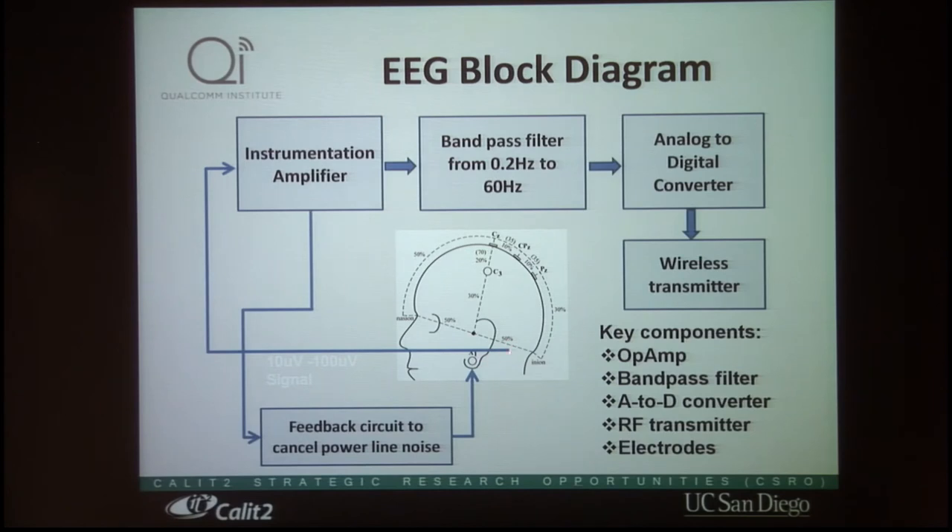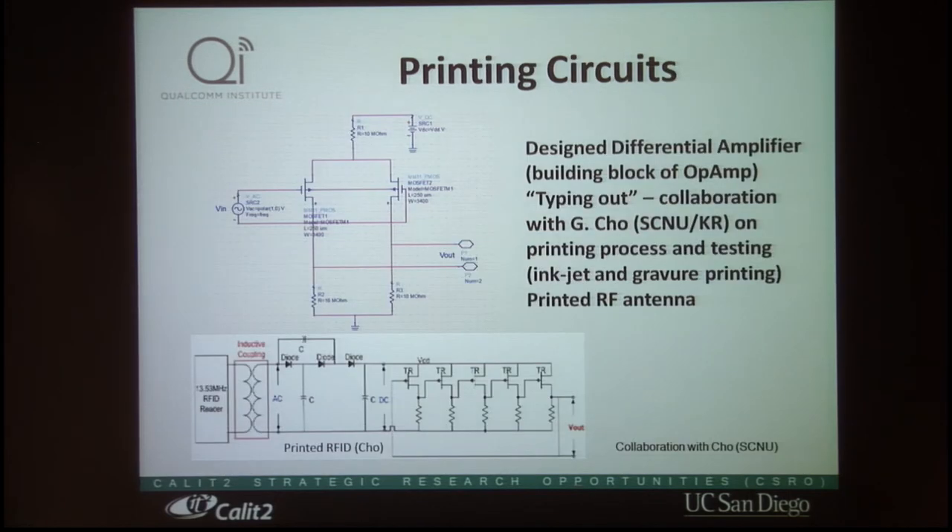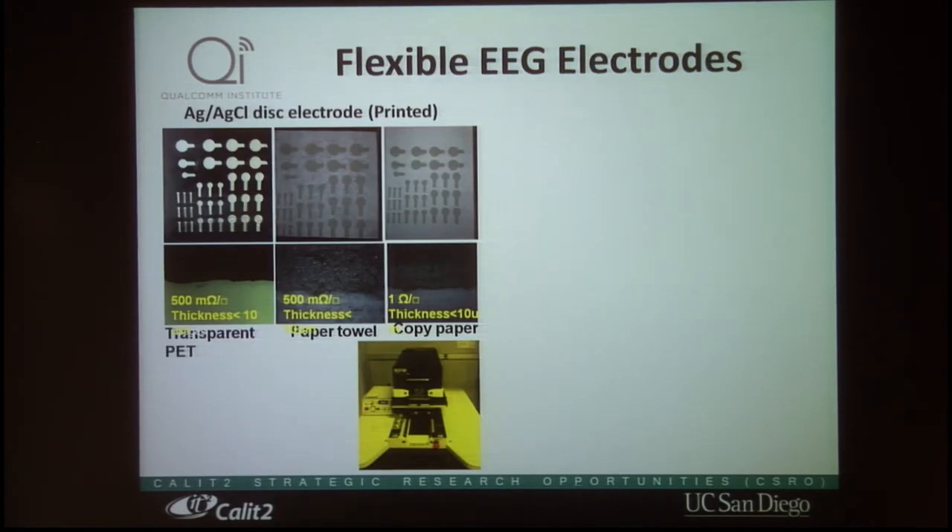In order to make the patch, we designed an EEG system with electrodes connecting signals through an amplifier, band-pass filter, ADC converter, and wireless transmitter. We want to implement all of this using printed technology, specifically based on carbon additive FETs, so that we can print the op-amp. We have also done a lot of work on RF circuits and antennas.